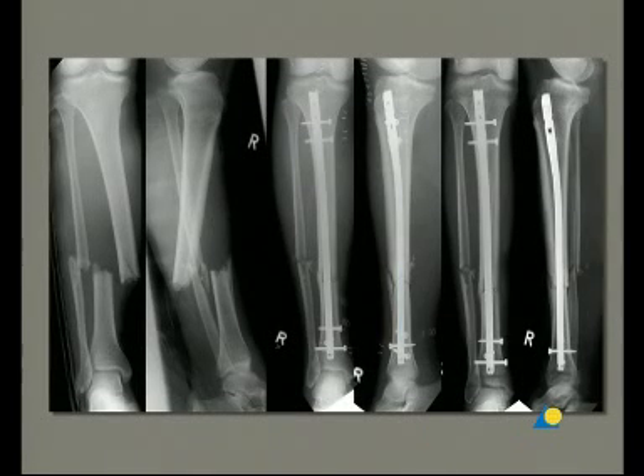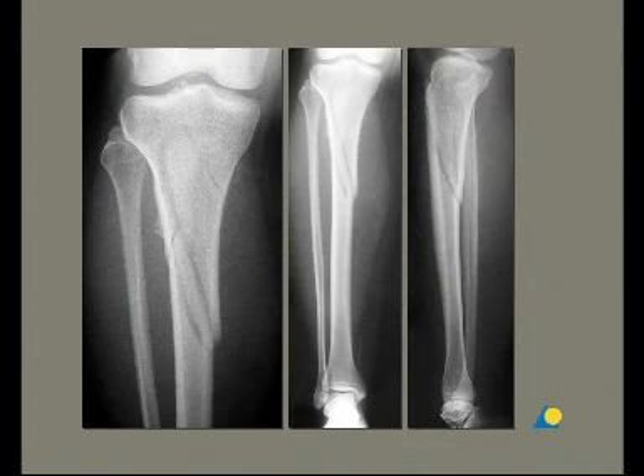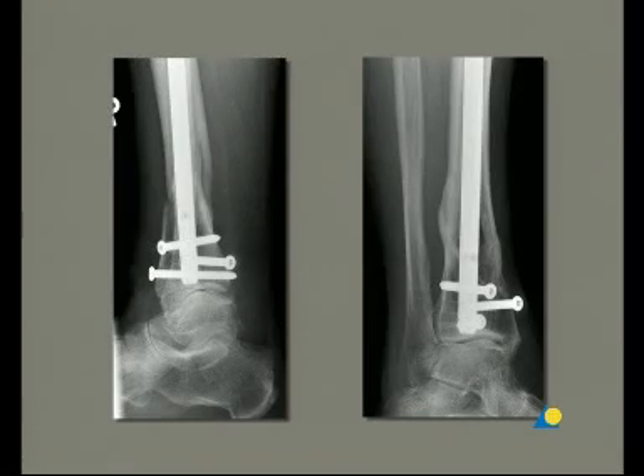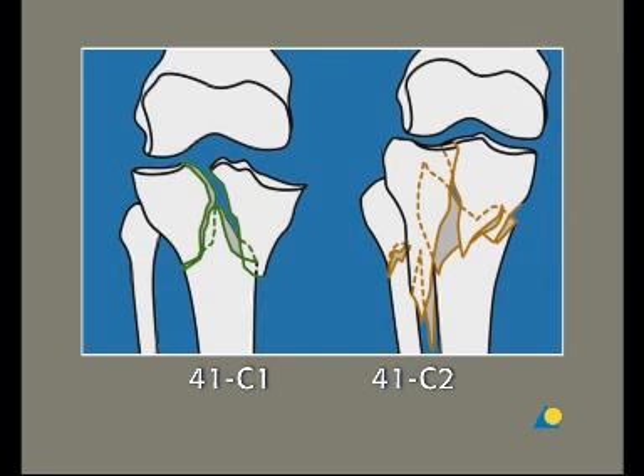The expert tibial nail is indicated for fractures in the tibial shaft, as well as for metaphysial and certain interarticular fractures of both the tibial head and the pylon. These fractures are 41 A2 and A3, and 41 C1 and C2.